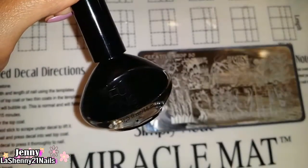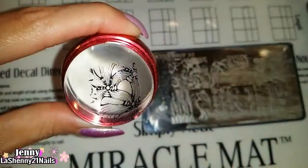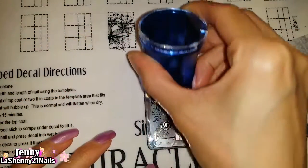For stamping I'll be using my black Funky Finger nail polish and this beautiful Creative Shop plate number 50. As always I will leave all the information about the products I use in the description box of this video.